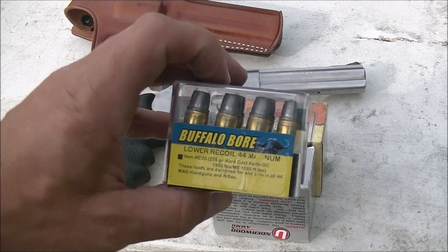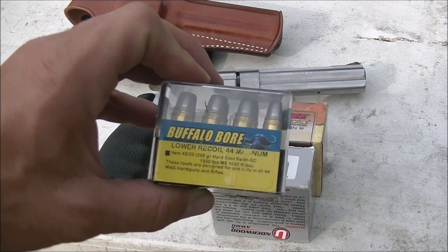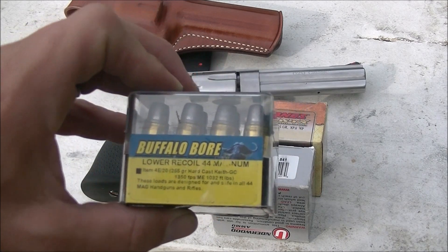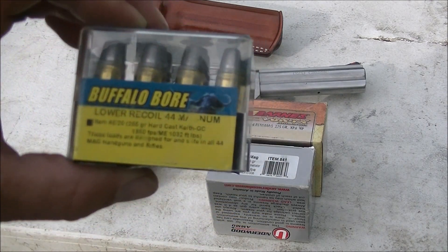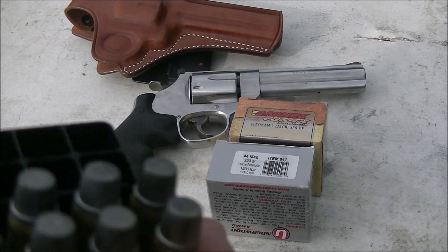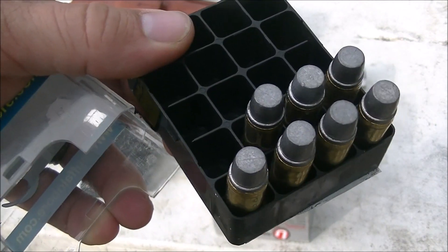So I've got the 255 grain Keith — you guys have seen this on my channel before. If you haven't, check those videos out. Great round. It says lower recoil, but it's still a 44 Magnum recoil — still recoils about like 240 grain jacketed soft points or a little bit heavier than that. I'll open this box up and show you all the rounds here.